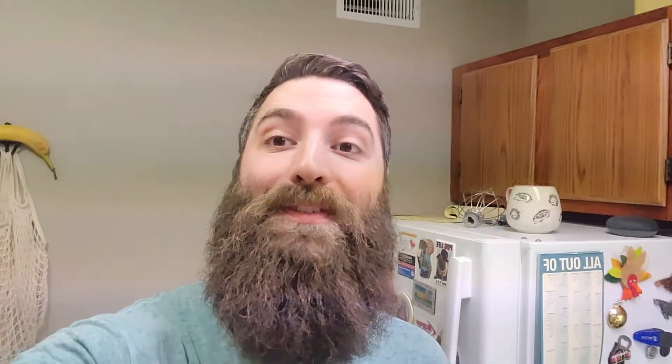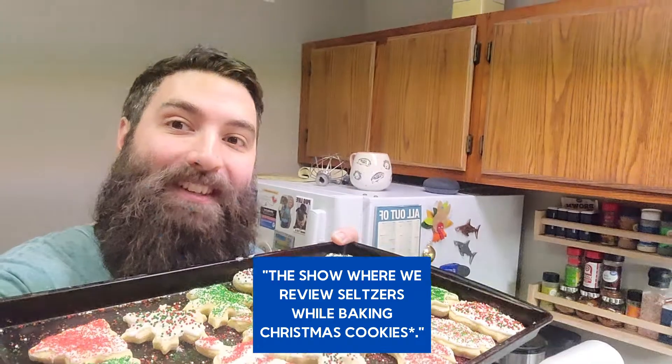Welcome to 30-Second Seltzer Reviews, the show where we review seltzers while baking Christmas cookies. So now we're going to be trying Mango Coors Hard Seltzer. Let's try it.